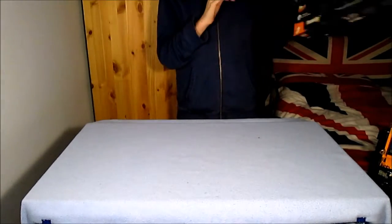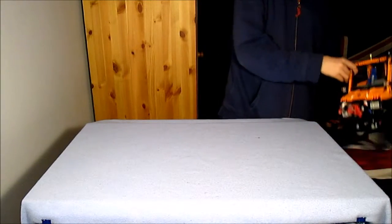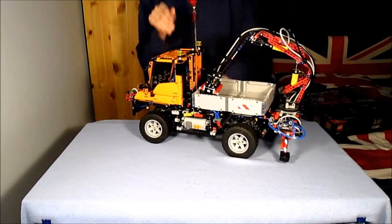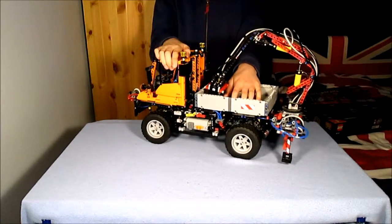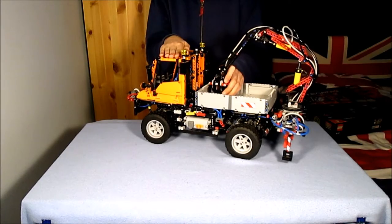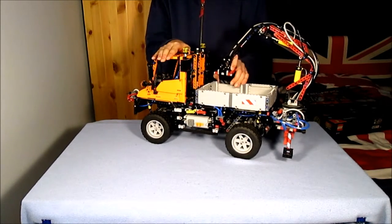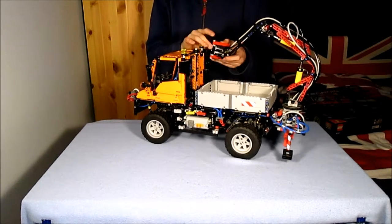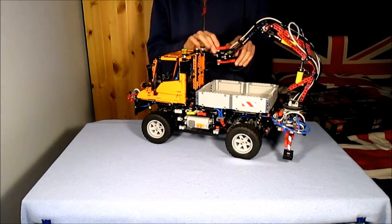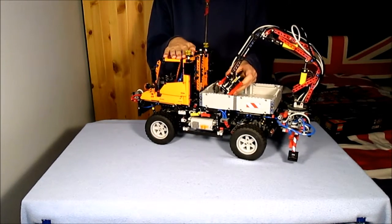But is the A model worth the £250 that Amazon sells it for? Good question — it depends on the person who will own it. If you like a challenge and like cars, it's well worth the cost, and once you've finished, it feels amazing. But it's not for someone that's only ever built one or two small to medium Technic sets — it would be very difficult to build.